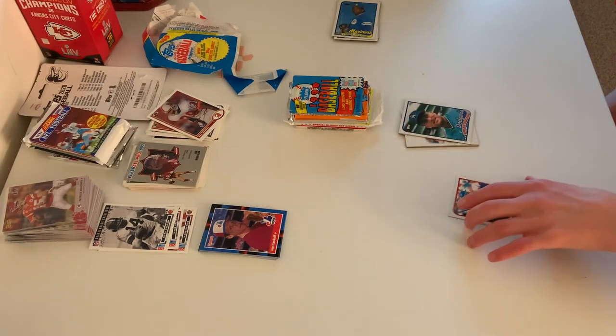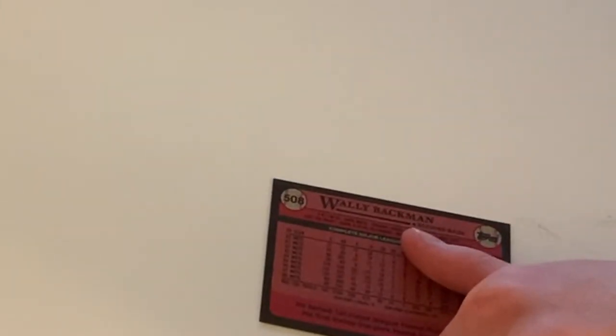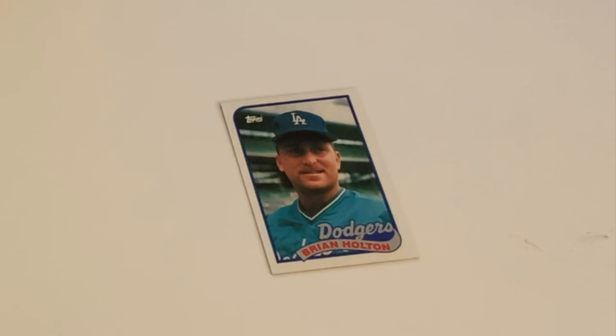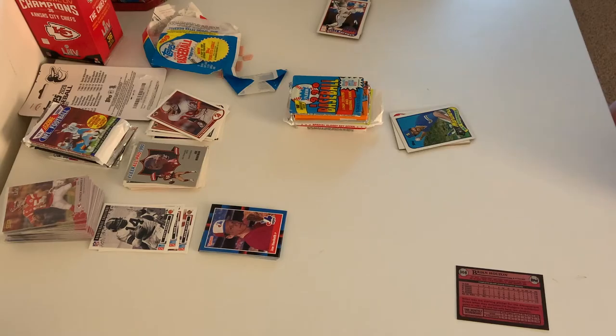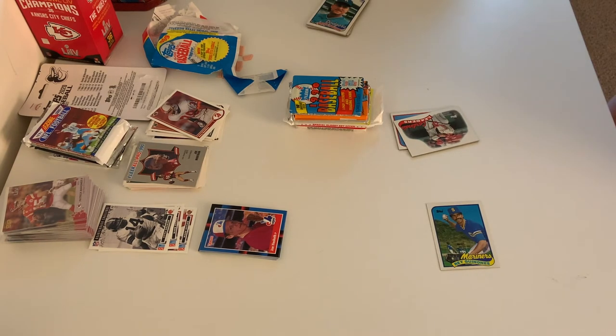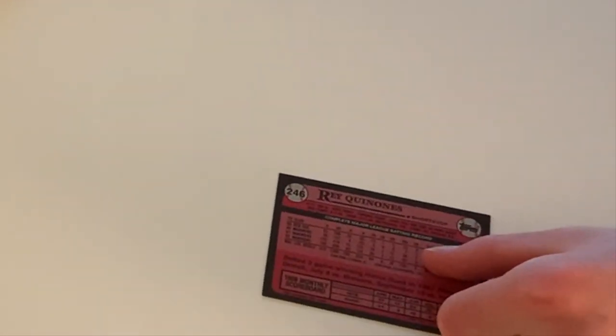Over here we have Wally Backman, who played for the Mets. On the back it shows he could play only second base. We have another Dodger — Brian Holton, one of their pitchers. This guy looks happy to be on this card. And in the back you can see at least three of his teammates. And his name is Ray Quindos, who is a shortstop.